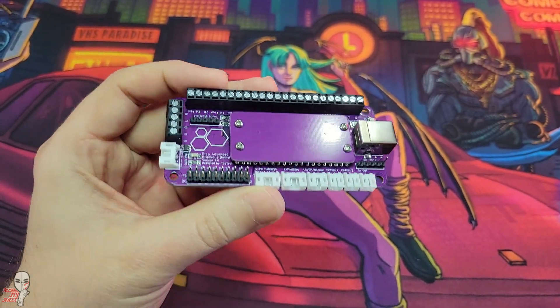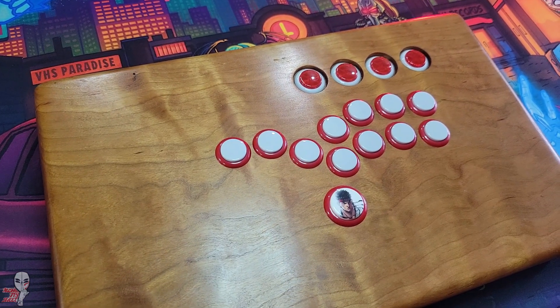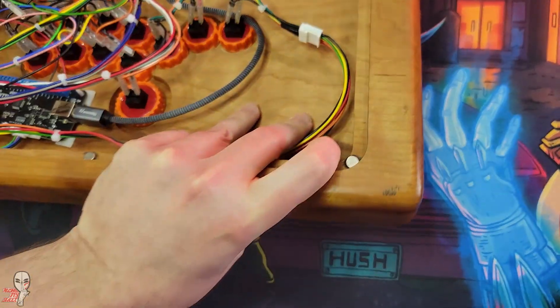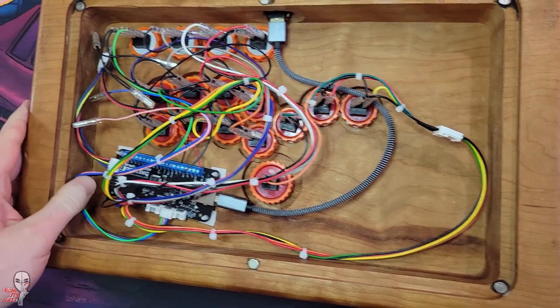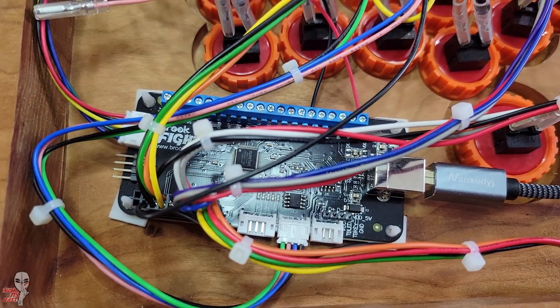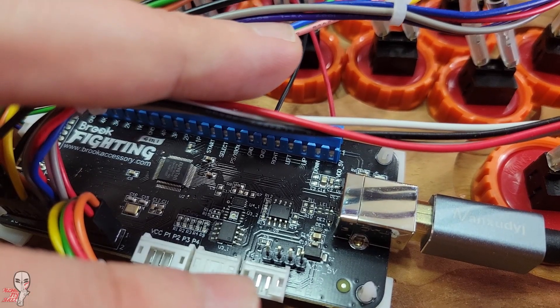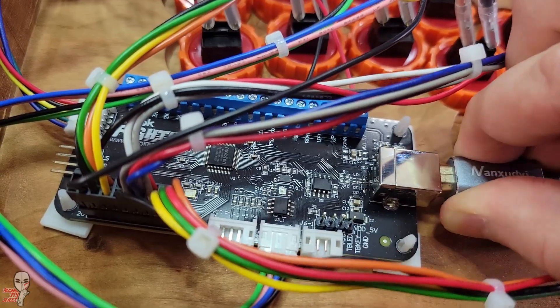It is extremely affordable to get boards this firmware can run on. Because this firmware is designed for RP2040-based devices, it will work just fine on a bare Pico, or one of the many Brook form factor boards like this — the advanced breakout board, which was designed by The Train. If you have any previous experience with a Brook board in your custom stick, you'll be right at home with the ease of these new PCB installations.